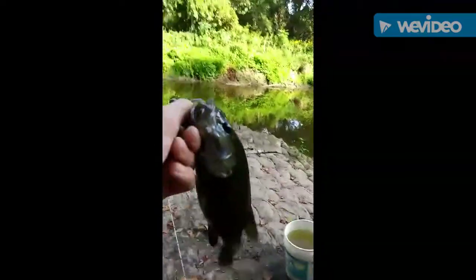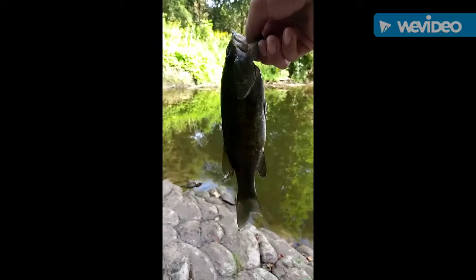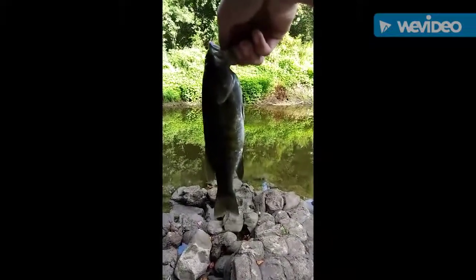Having fun out here at the Spoon River catching some Spoon River smallmouth. This is on the green pumpkin blue flash — right in the mouth right there. Let me get them unhooked. This is my first smallmouth of the year, some of my first smallmouth. That's a pretty smallmouth right there — we're gonna release him.